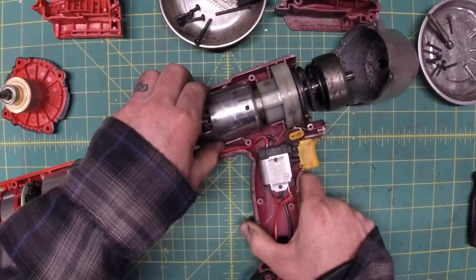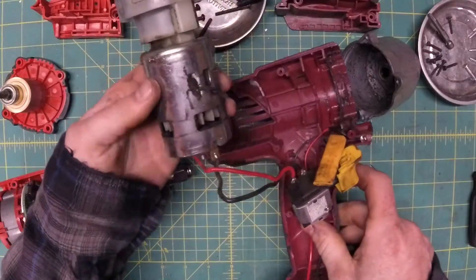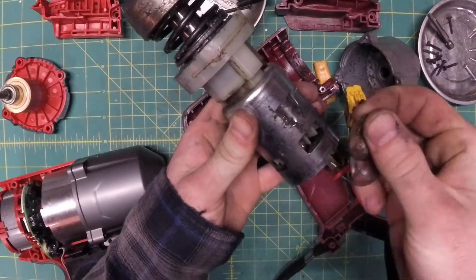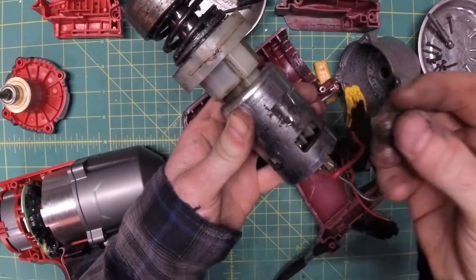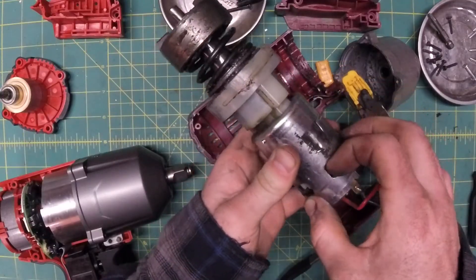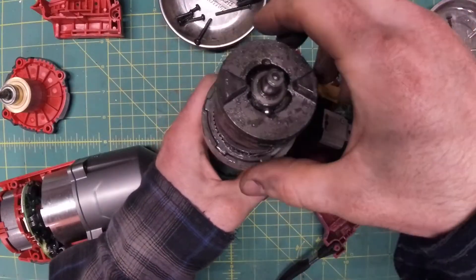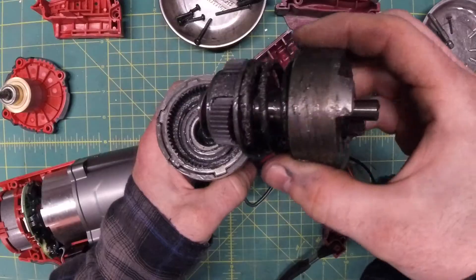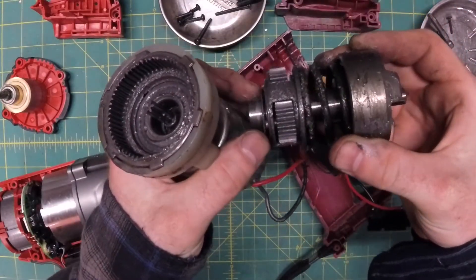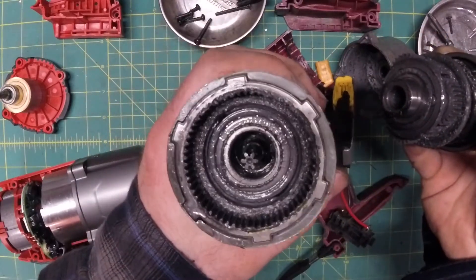Let's see if we can extricate this dinosaur out of here. This off-the-shelf motor has a little non-directional fan in here to keep it cool. And here we've got the hammer — it's a little small, but otherwise doesn't look terrible. The planet gears, planet carriers, sun gear, and internal gear all seem to be made of the same kind of metal — powdered metal probably.